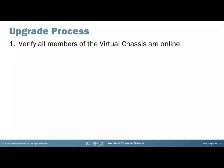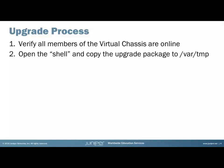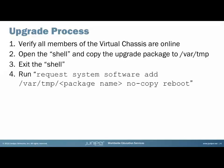The upgrade process itself is fairly simple. First, we must make sure that the virtual chassis is up and there are no members that are down. Once we've confirmed this, we open the shell and copy the upgrade package to the /var/tmp directory. We exit the shell, then we run 'request system software add' and specify the package name. We can also add 'reboot', and it is recommended to use 'no-copy' so that it doesn't add extra files to the flash.